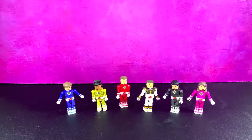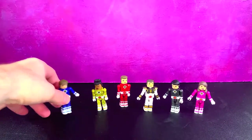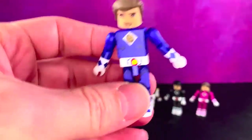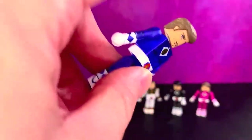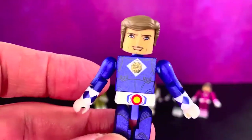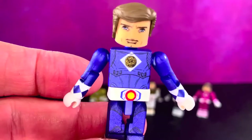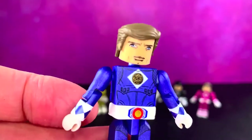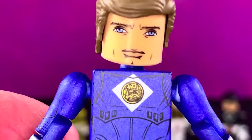And here's the team, all out of the package, and they're pretty cool. I really, really like them. They all have metallic outfits — this is very, very nice. You can also see they're drawn on, which is very interesting. I think that's pretty slick.